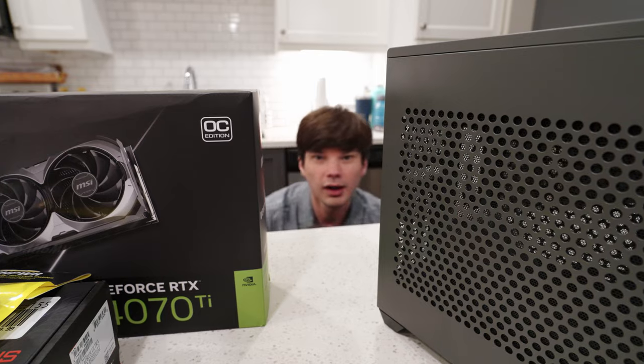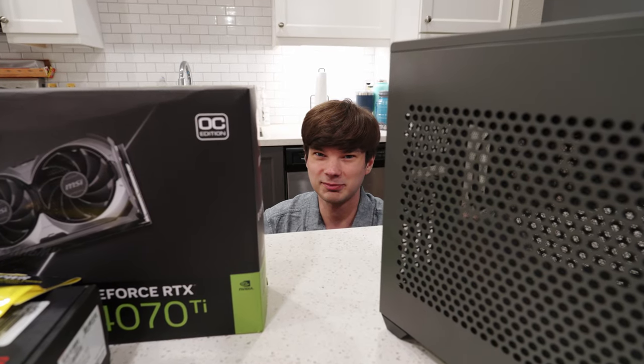But first, this video is not sponsored and all links in the description are not affiliate links. This video is funded completely by myself with my own money, so your support is greatly appreciated. If you like the video, leave a like, and if you want to see more videos, hit that subscribe button.